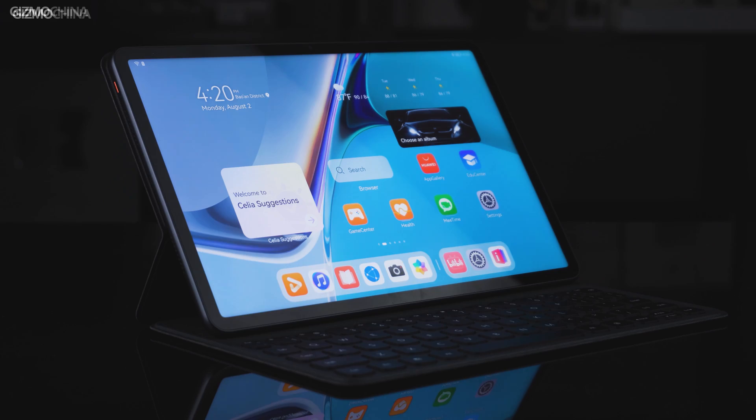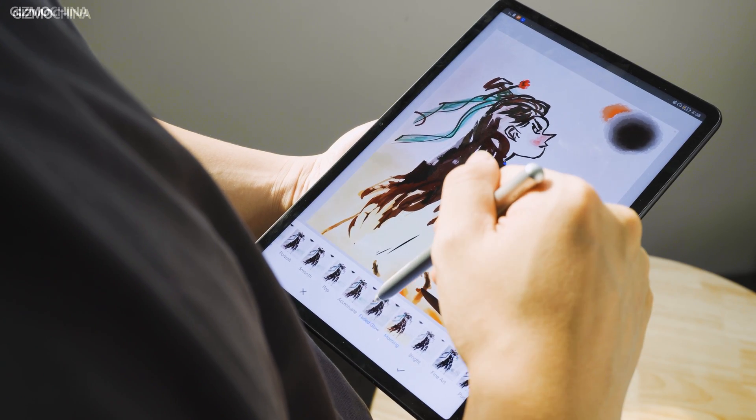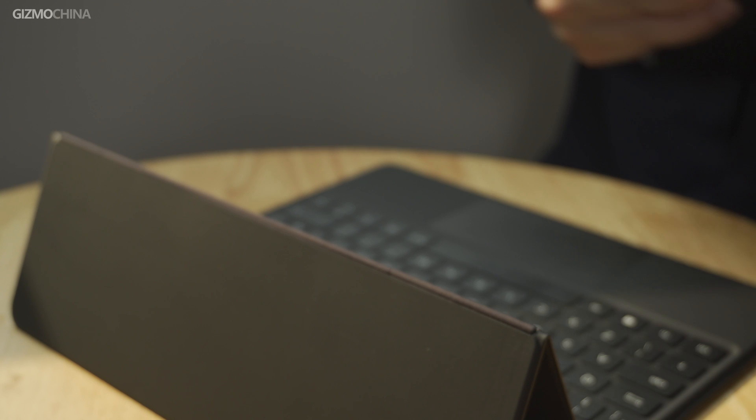To conclude: if you need higher work performance without much concern for portability, a lightweight laptop is a good option. But if you only need a device for mobile entertainment, an Android tablet may be the best choice to save money. If you're caught in the dilemma between the two, a 2-in-1 tablet is probably a good compromise.